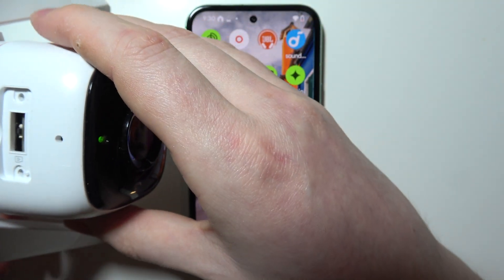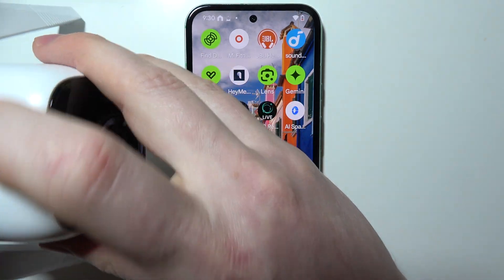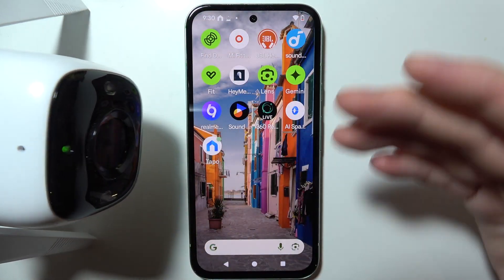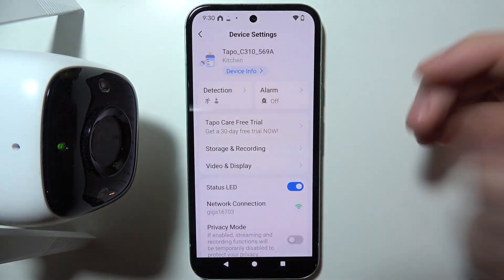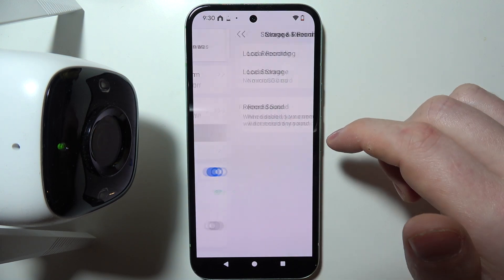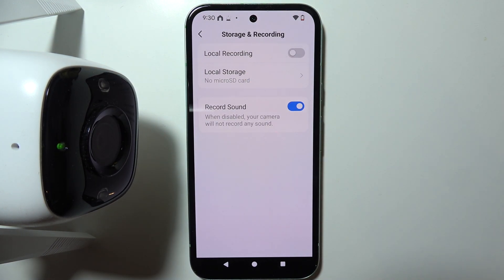If this happens when your camera is already paired to your device, that means the SD card has run out of space and you may need to transfer that data and format your card inside the app. You can do this by opening the device settings of your camera, moving to Storage and Recording, and selecting Local Storage to format your SD card.